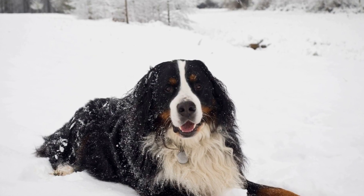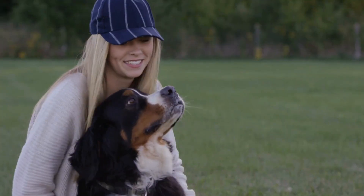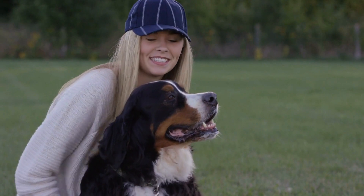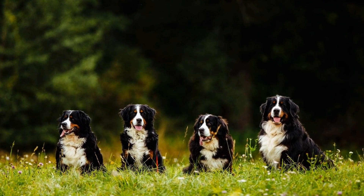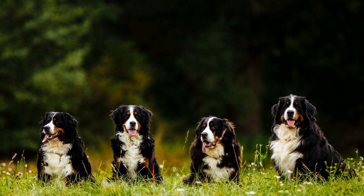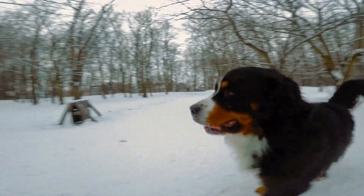Another aspect of socialization is proper training. Teach your Bernese Mountain Dog Puppy basic obedience commands such as sit, stay, and come. This will not only establish you as their leader but also provide them with a sense of structure and guidance. A well-trained puppy is more likely to be socially well-adjusted and obedient.